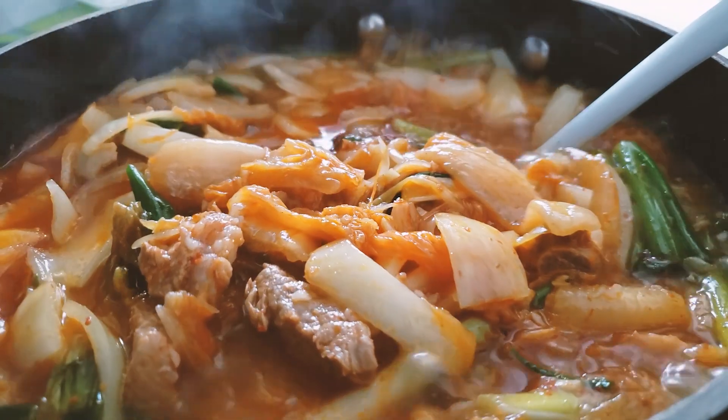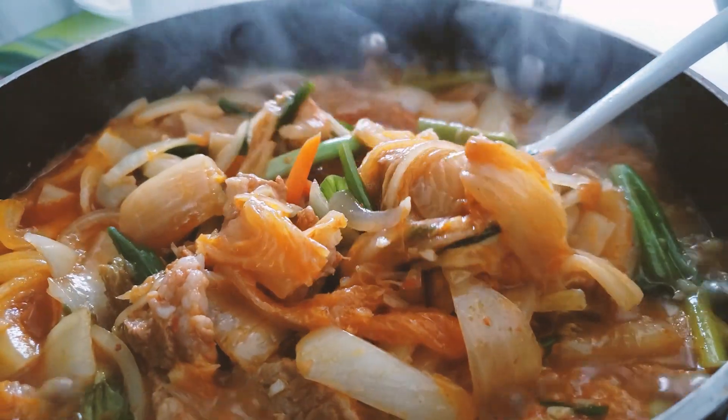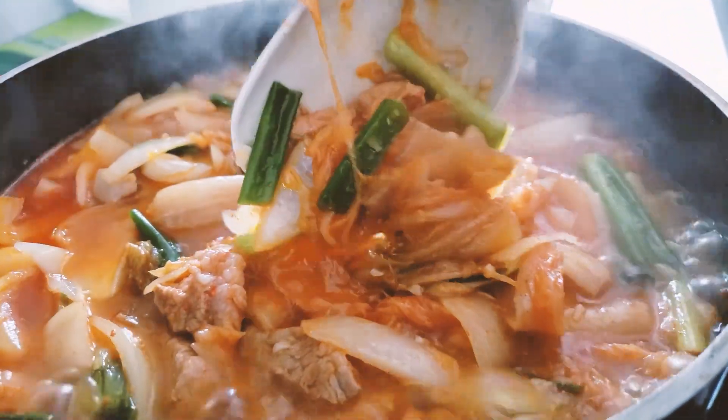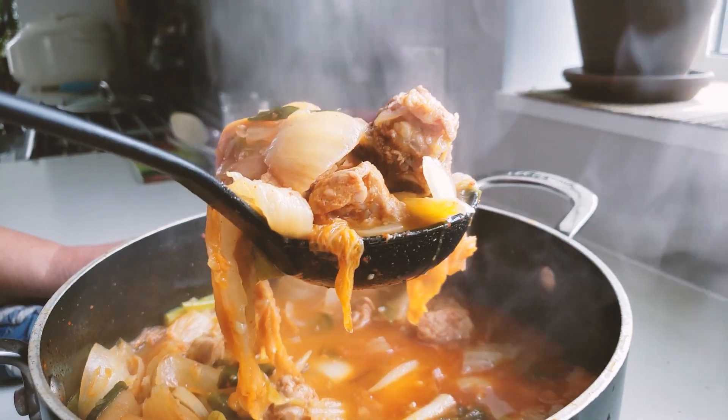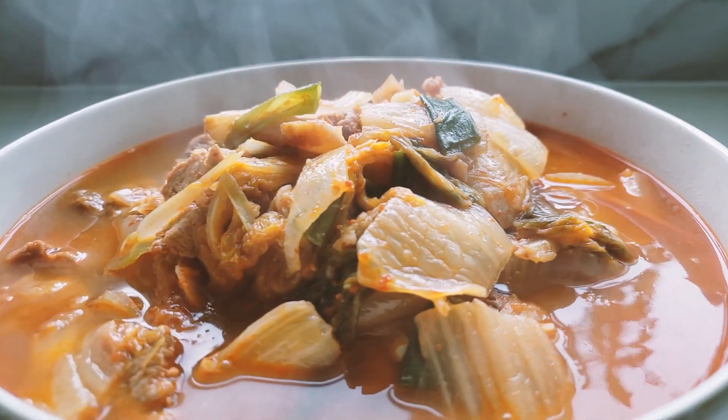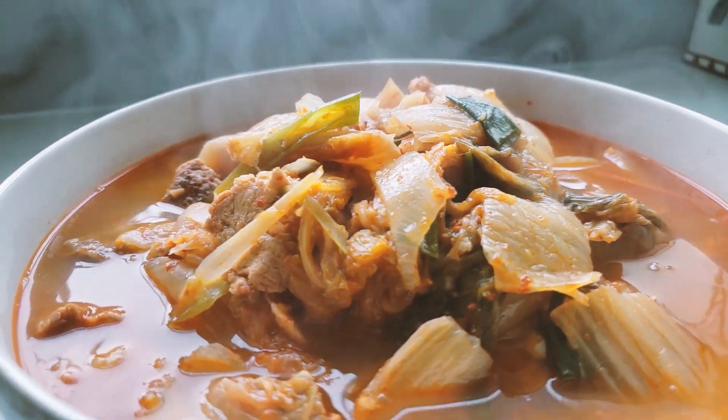It's done! Simple, awesome, let's eat it. Oh yeah, look at that big chunk of meat — kimchi, delicious! That's how you make kimchi jjigae, so easy. Thank you for watching, see you next time, bye!